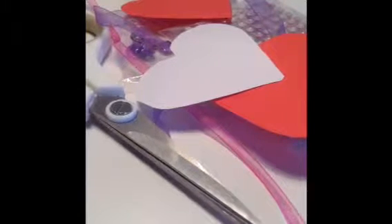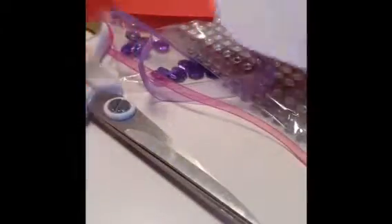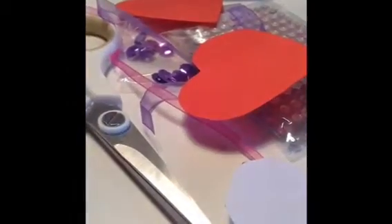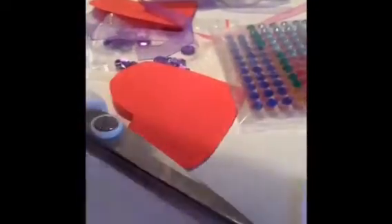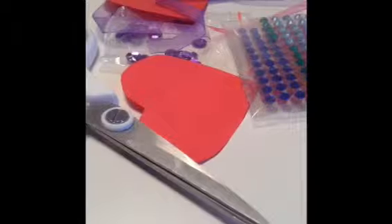You will need two different colored pieces of paper to make your hearts — they need to be two different colors. You can just use plain paper or white, like I did using an old envelope, or anything from your craft box. You're also going to need some ribbon, scissors, glue, and if you want you can add some sticky gems and sequins.